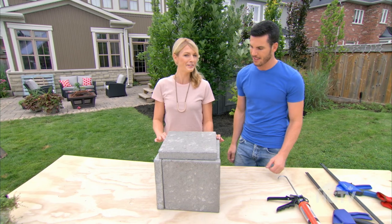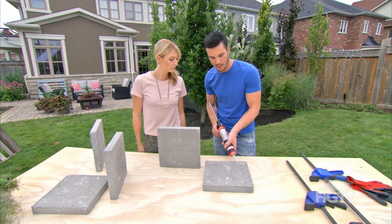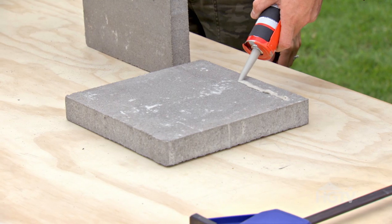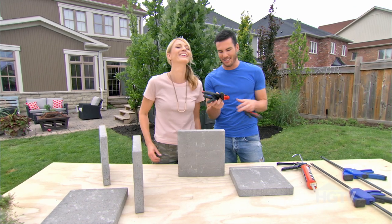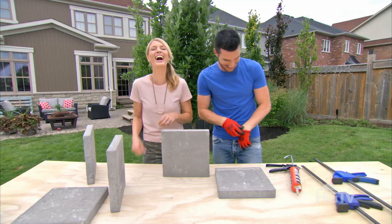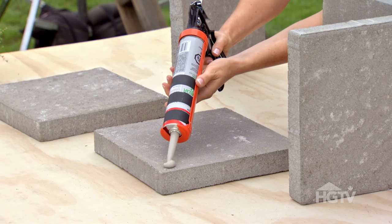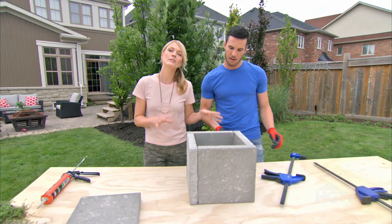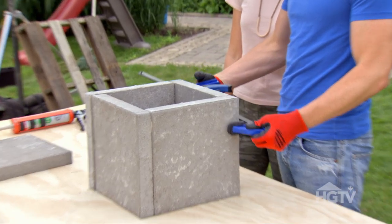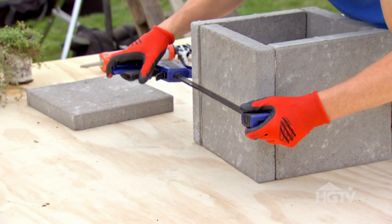It's called a kick in the design world — a little design kick. I'm going to run my bead more towards the inside of the planter because I don't want it to sandwich out the sides. Probably wear gloves for this DIY. Sandwich it together. Because this glue takes a good 24 hours to fully set, we want to make sure that we clamp it and don't touch it so that it fully cures.